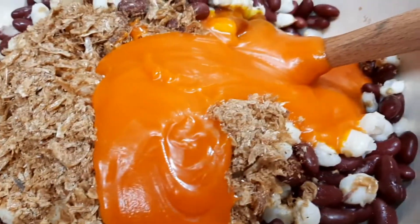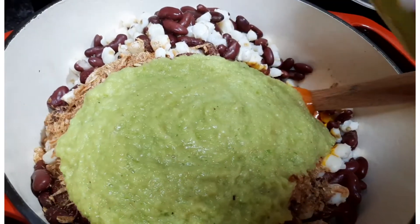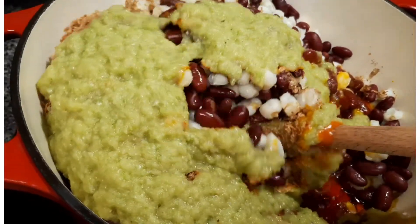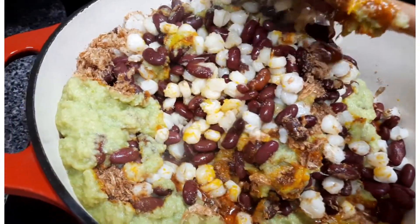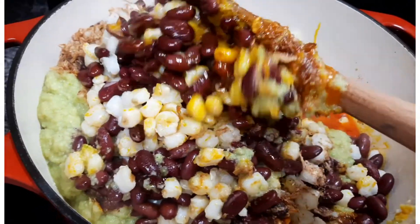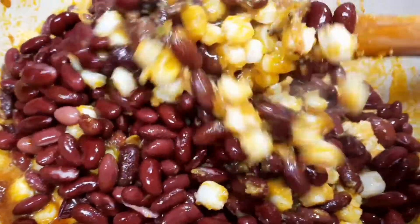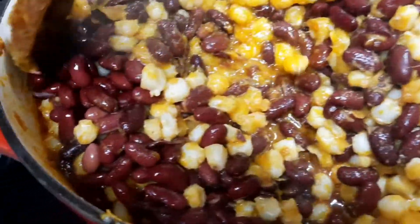Now add in the palm oil. After the palm oil, go ahead and add in that blend of goodness — the spices we blended — and give it a gentle mix. Corn chaff is not hard to prepare. When the beans and corn are ready, you add in all the ingredients, mix it, and put it on the fire so the raw taste of the palm oil disappears. And that's it for corn chaff — this dish is so delicious.